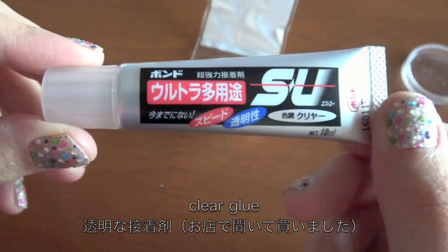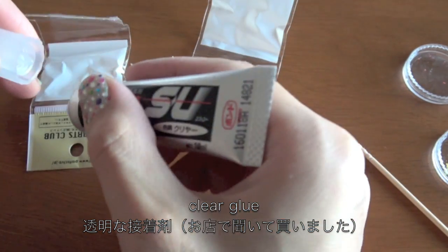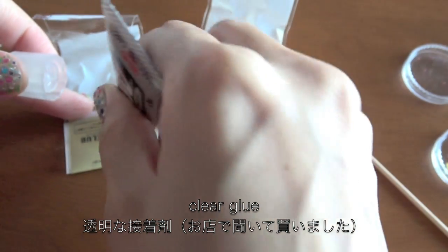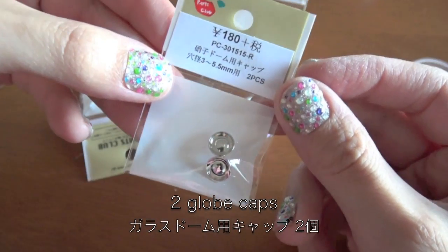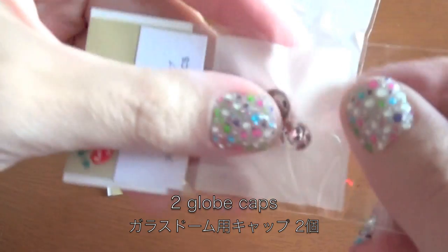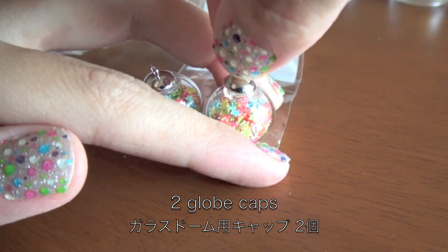I'm going to use this clear glue which I got by asking at the store, but you can also use epoxy glue. Then close with the globe caps and wait until the glue hardens. I left them to dry overnight just to make sure. Usually it takes about two to three hours.